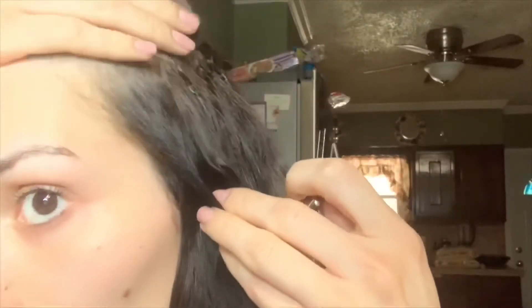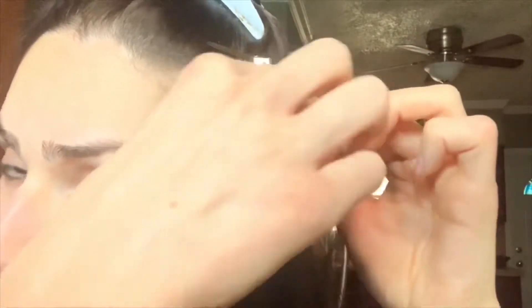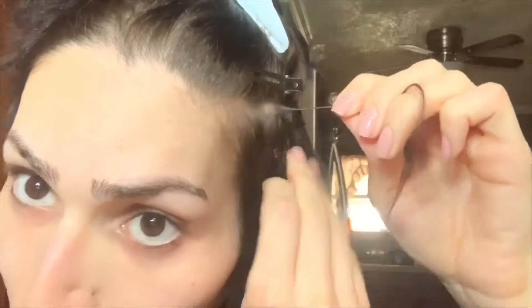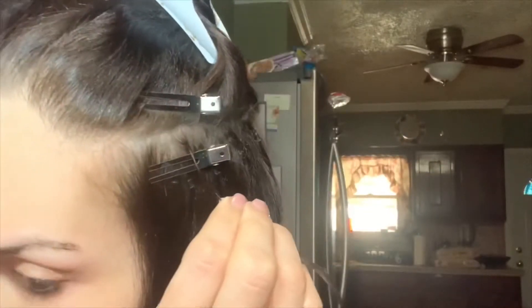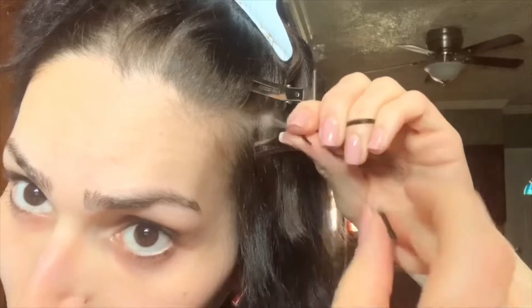Comb out any glue residue that was left. As you can see, minimal hair falls out with this extension method, which is why I love it so much. Clip up the hair from the top so nothing gets in the way, then get your section — I always do a U-shape to scoop it up — and make sure it's within the section so that when it grows out, nothing will be pulling.